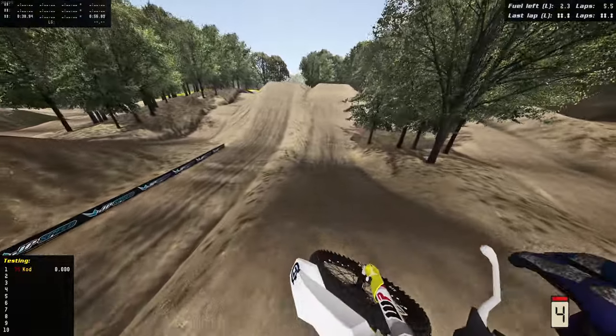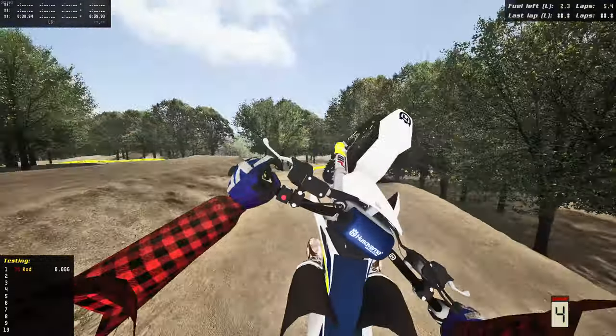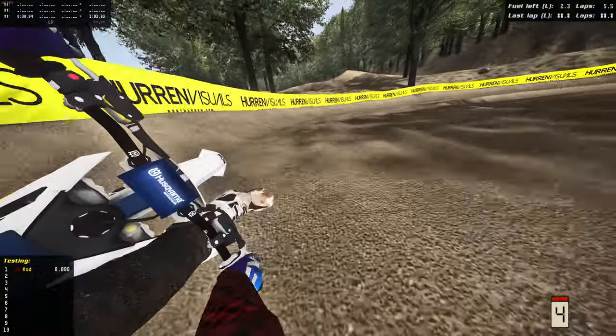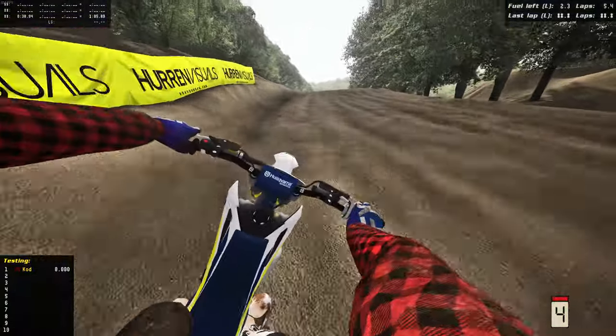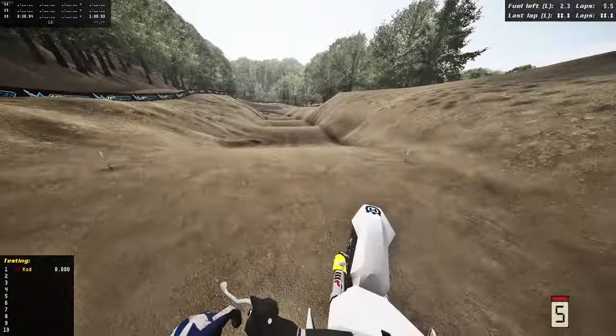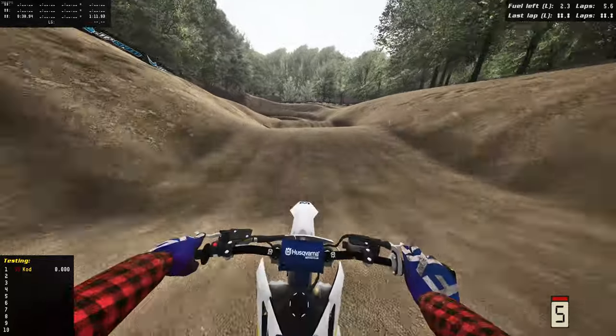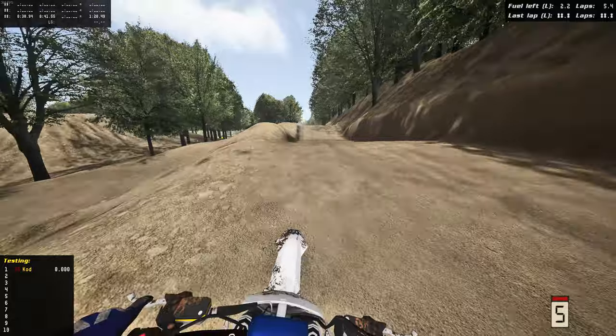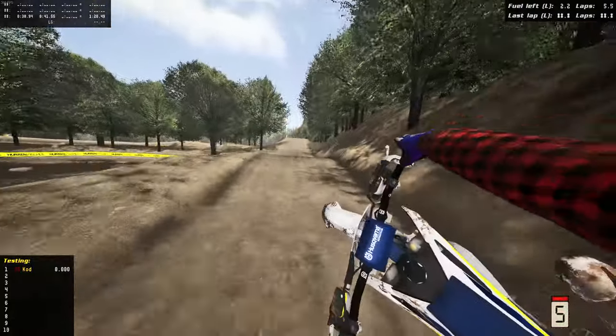Up over the table — let's see if we can hit the quad. Yes! This Husky rips — railing the outside, just never letting off. That's one thing I love about these 112s: they handle so well and you can just hold them absolutely wicked. They still absolutely shred, so damn fun.